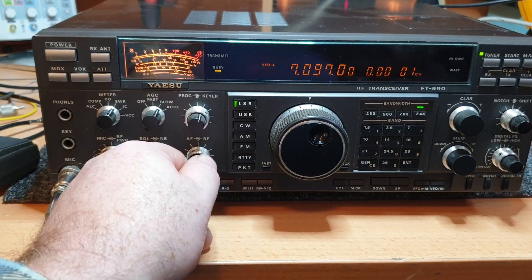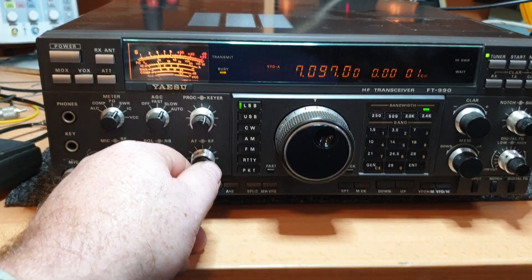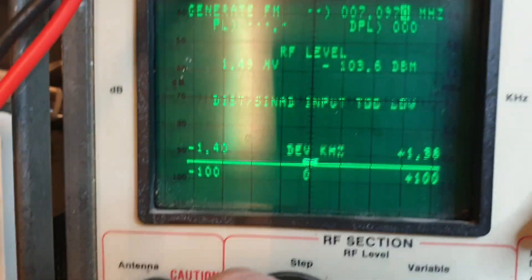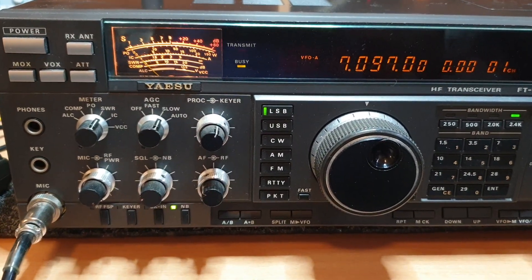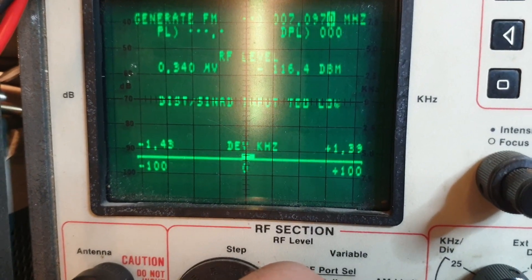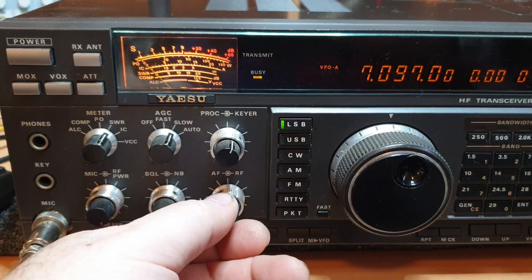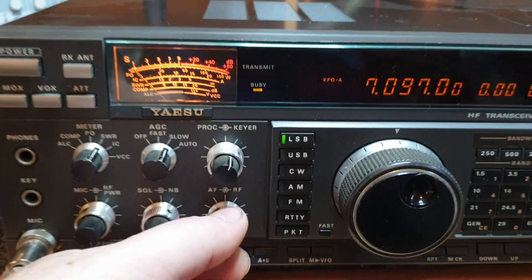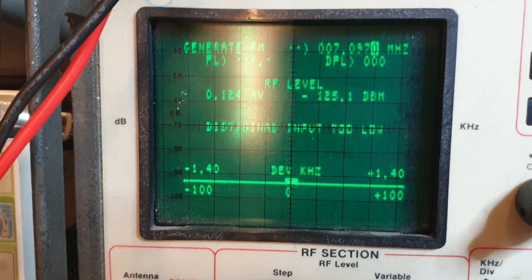This is an FT990 which we're plugging about 1.49 microvolts into at the moment. So let's take that down to something a little bit lower. That's just noise free at 0.4. How low does this thing go? Let's use our little attenuator here. I'm at 0.124 — that's minus 125 dBm — and it's still there.